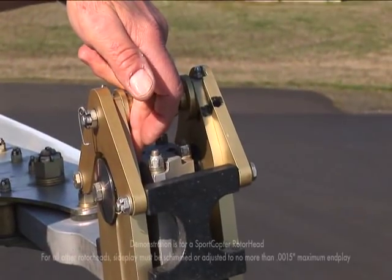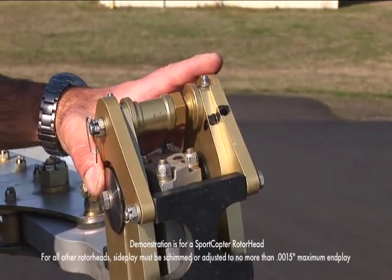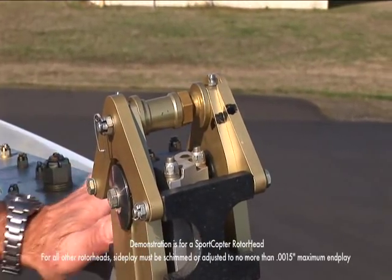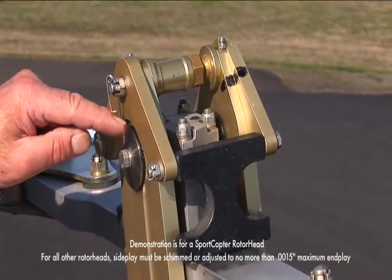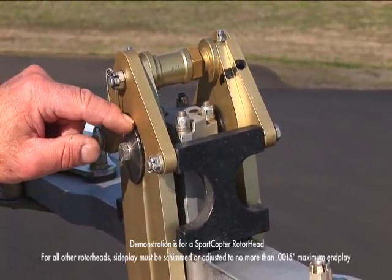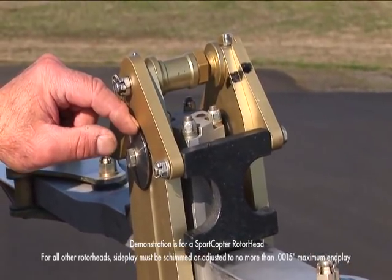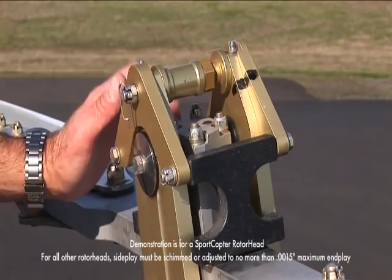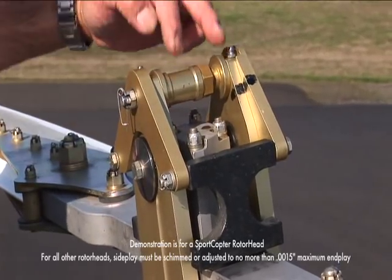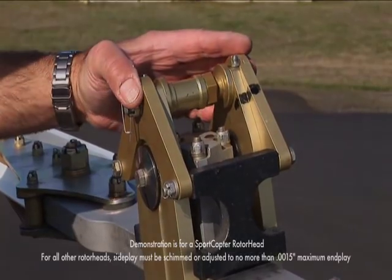The adjustment barrel in here and the spool here — you want them to make contact, and you don't want the blade to have any end play. On this bearing system, or even a washer system — thrust bearing or thrust washer — you want a maximum of one to one and a half thousandths of play in that area. This system allows you to adjust it completely so there's no play at all.